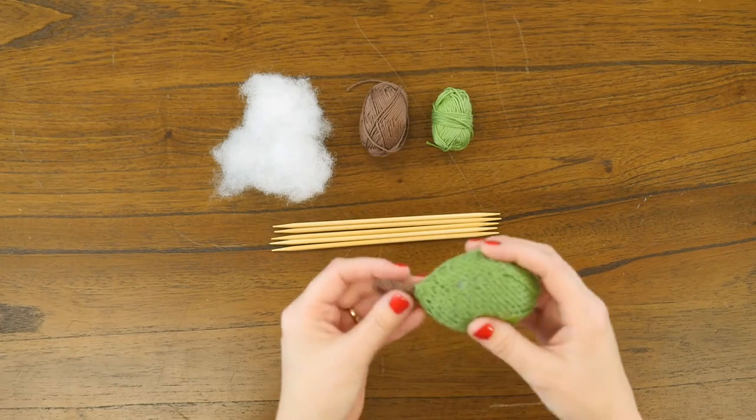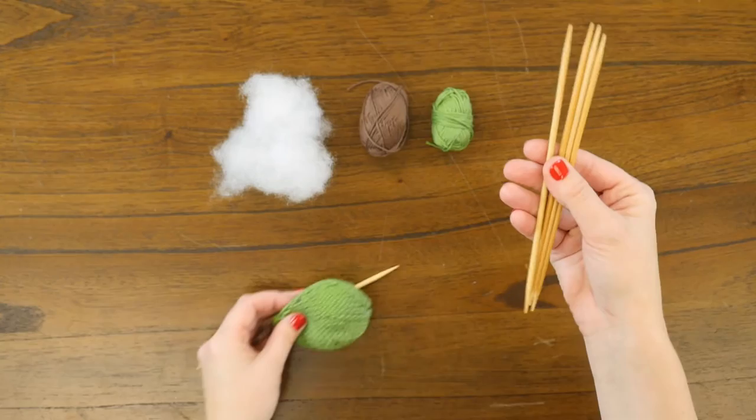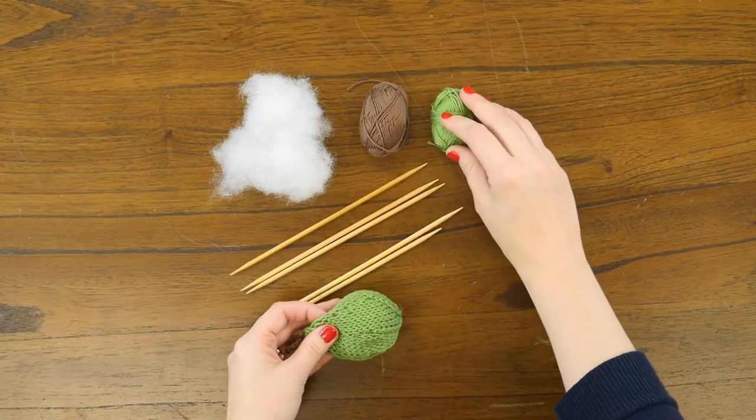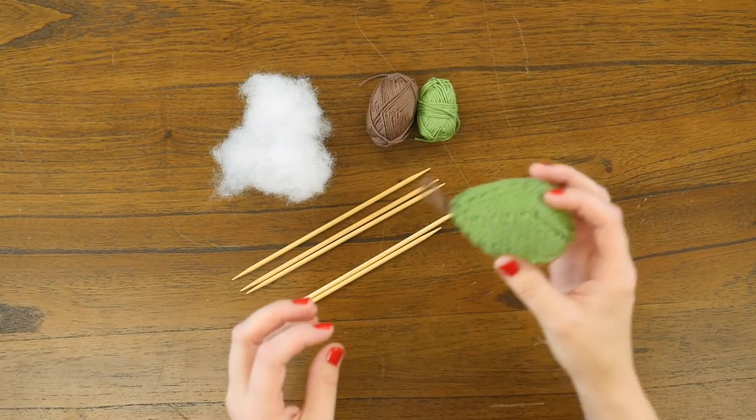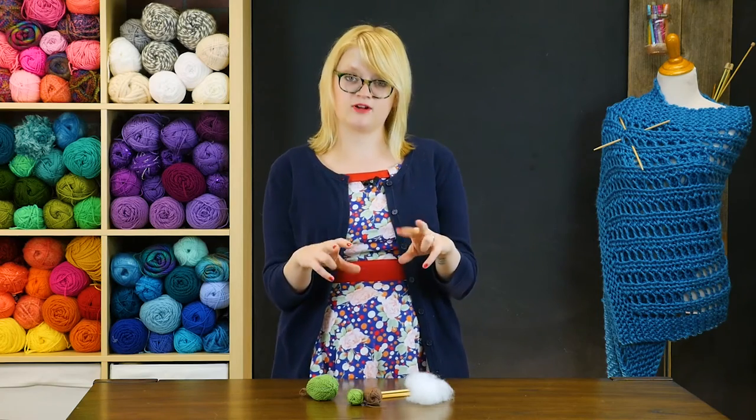This ornament is really just a matter of juggling a bunch of double pointed needles like these and some little yarn. The yarn I used for this sample is Lion Brand Bon Bons, those packs of eight yarn that you can get at a big box store like Joann's or Michael's.